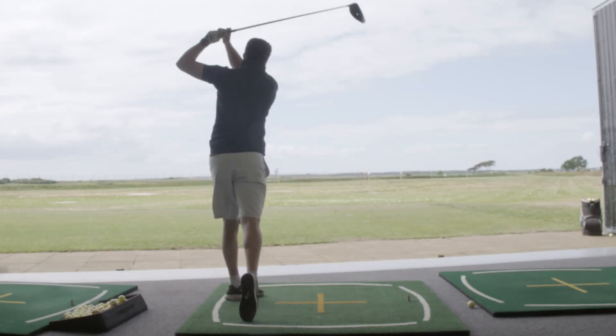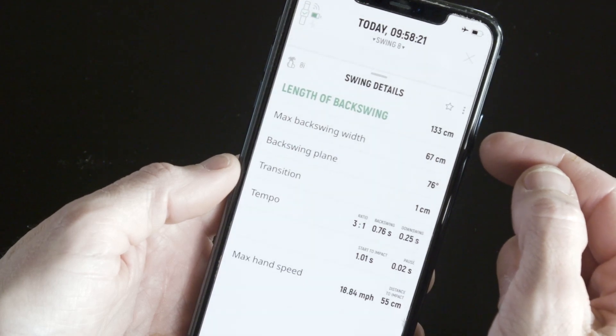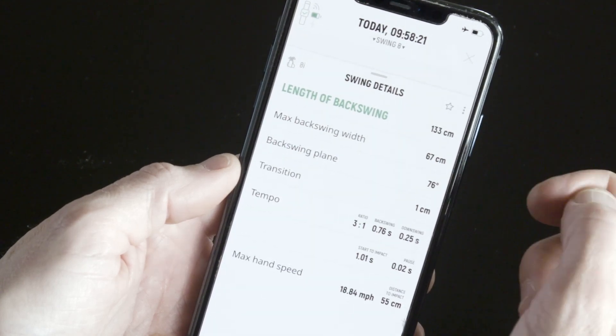Look at your numbers a lot when you're a new Wiz user to familiarize yourself with them — your length of backswing, your transition, your tempo numbers, and so on. Just keep looking at it and you will know your numbers quicker than you think.